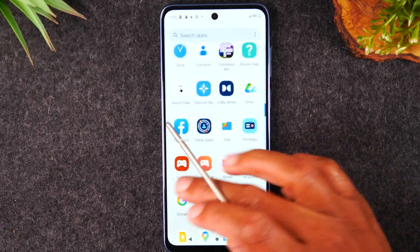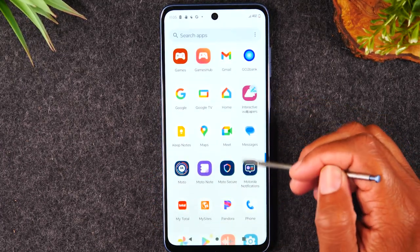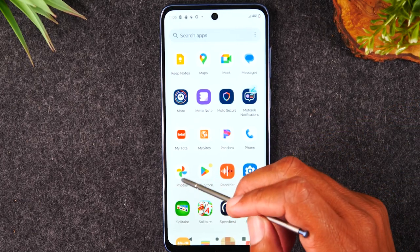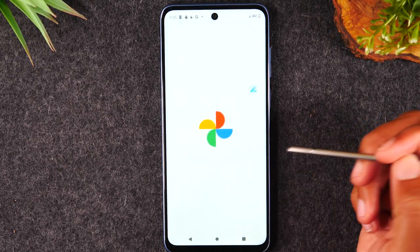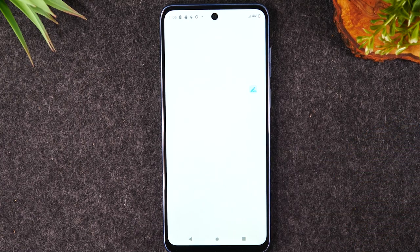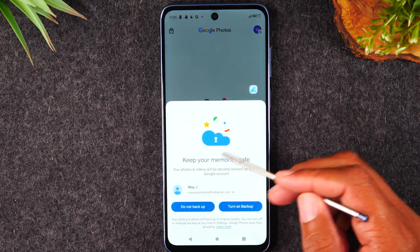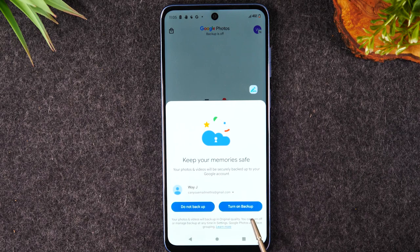I just want to show you real quick — if you don't care about what app you open the photo in and just want to see it, go to the Photos or Google Photos app. The first time you open the app, it should ask you if you want to save your photos online and do you want them to auto backup. You can hit Turn On, which will automatically save your photos online in the cloud, and you can always access them from the website photos.google.com.